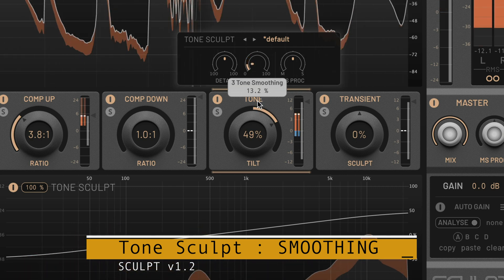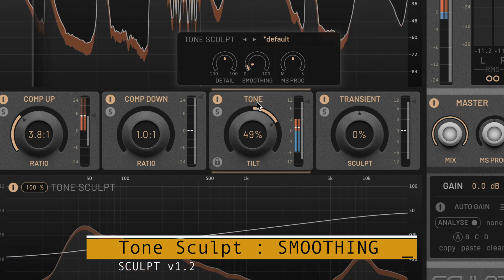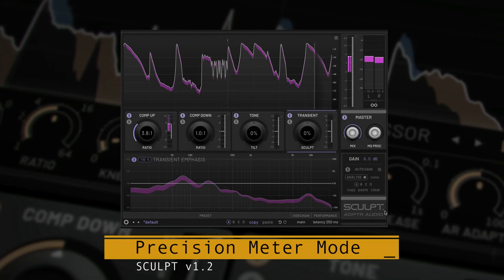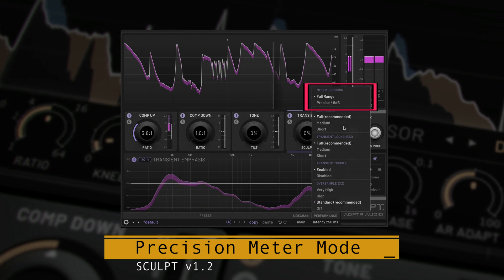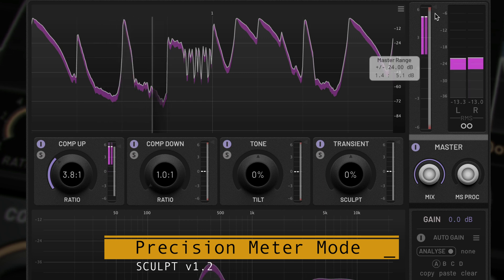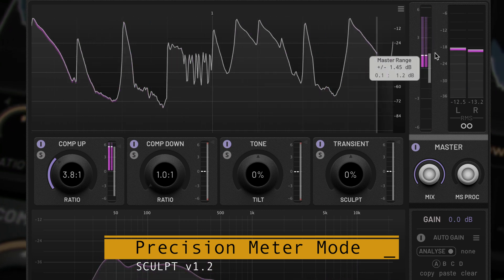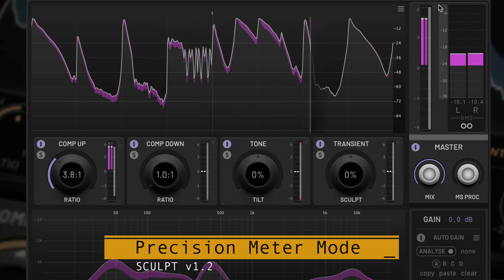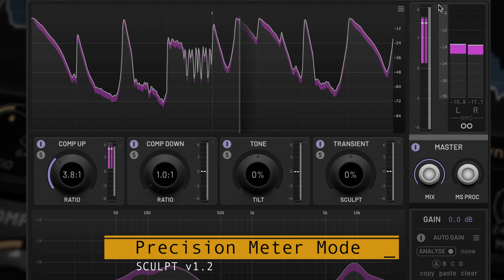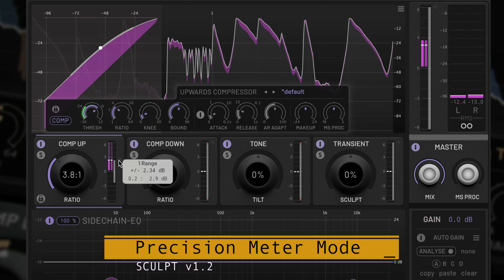and then dial it back so you don't hear them. If smoothing can be set to zero without any artifacts, then this is the ideal setting. A new option in the performance menu allows you to switch to and from precision meter mode. The range controls and metering of individual modules and the master are reduced to plus or minus 6 dB, intended for detailed work such as mastering where fine control and metering of each gain stage is required.